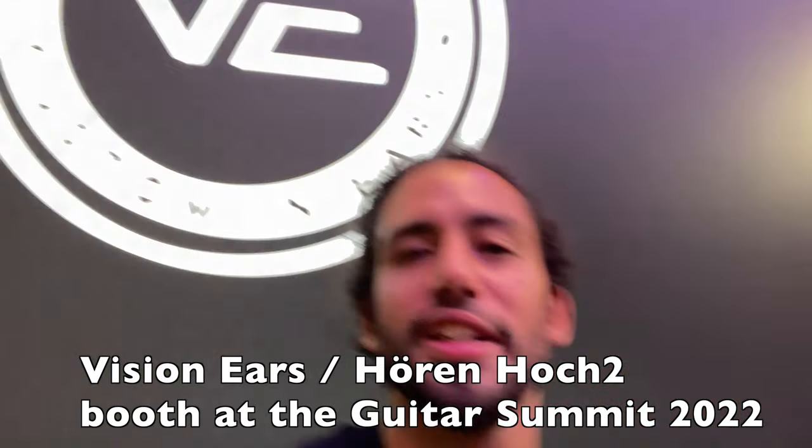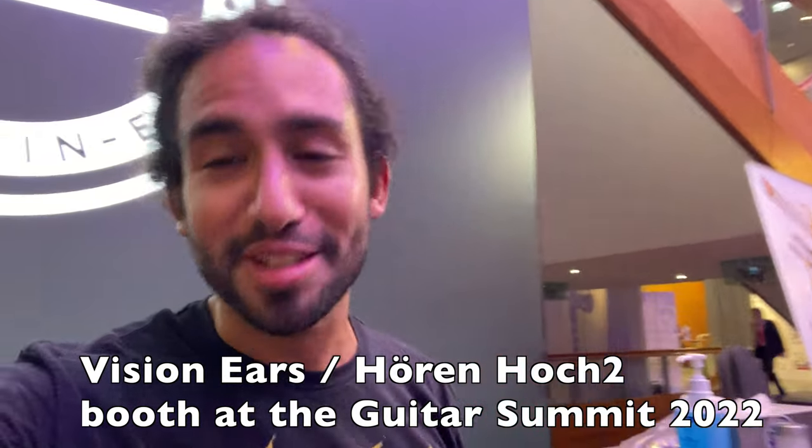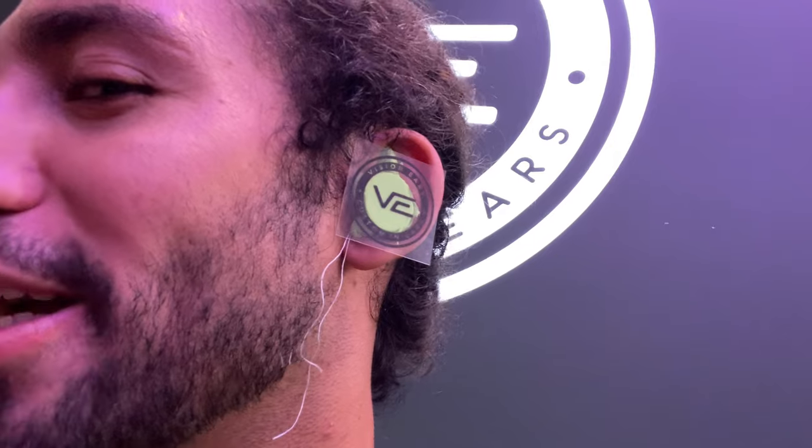So we are at Vision Ears and I'm getting my custom in-ear monitors done. I'm going to get some things inside my ear right now and document the whole process. I got this paste in my ear, which is kind of weird, but that's what has to be done. Right now I can barely hear anything from the outside — it's very quiet, which I think is a good sign.